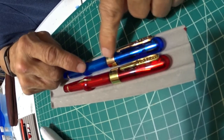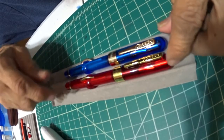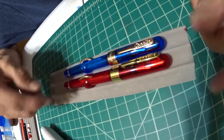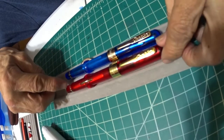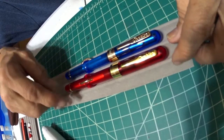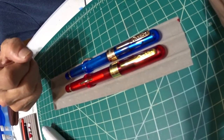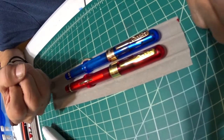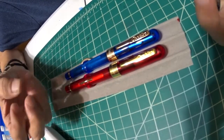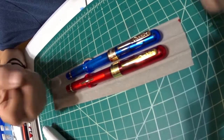It also comes with a stub nib, I believe. But both are number six nibs — both are the same. The only difference is the red one isn't numbered and the blue one is. Both are good looking fountain pens and make a statement. Great colors, not wild, not boring, and they look good with that gold trim.